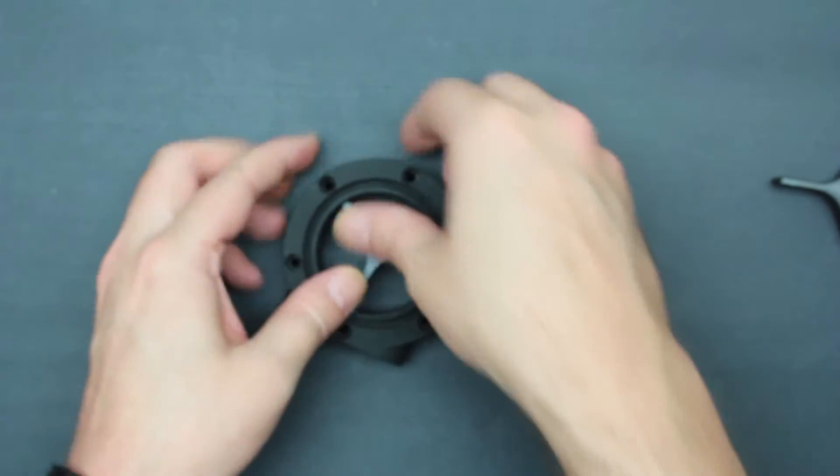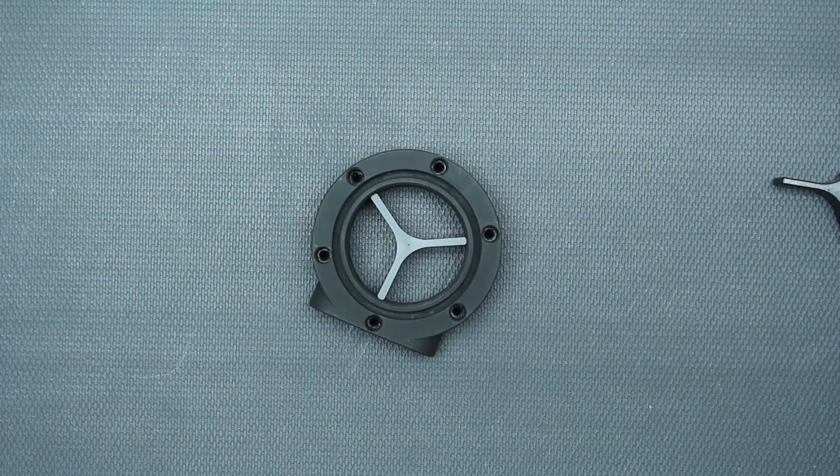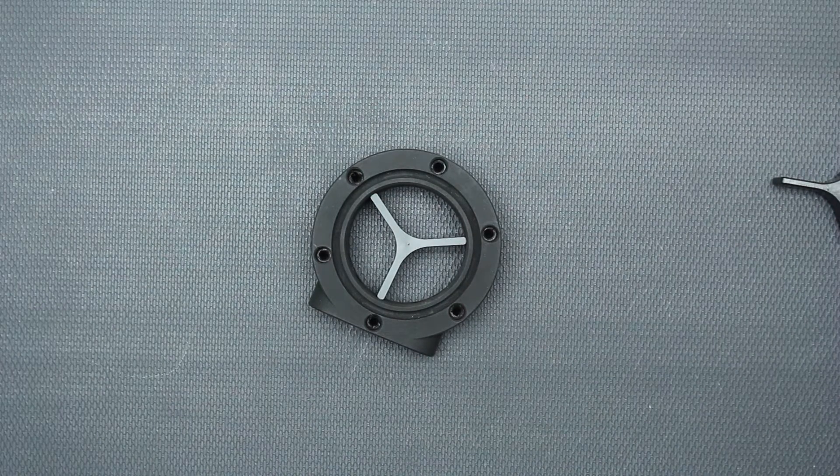There it is — maybe a little more. If it gets to the point where it's a little tight, you can use something to tap it down in there a little bit.